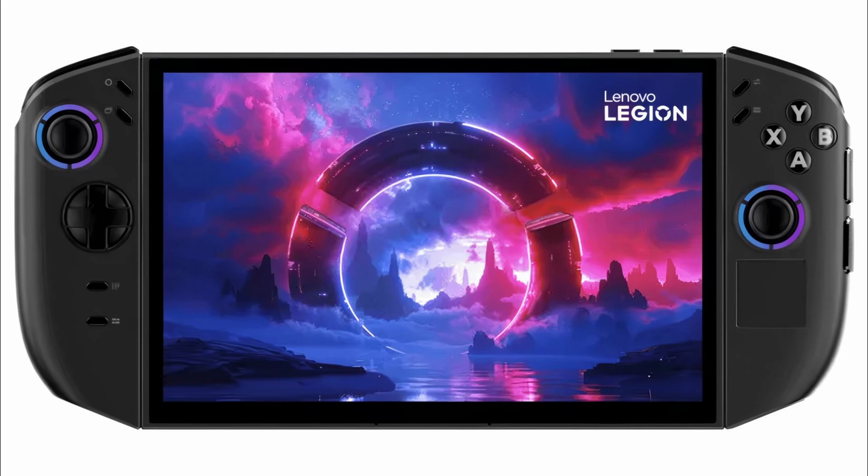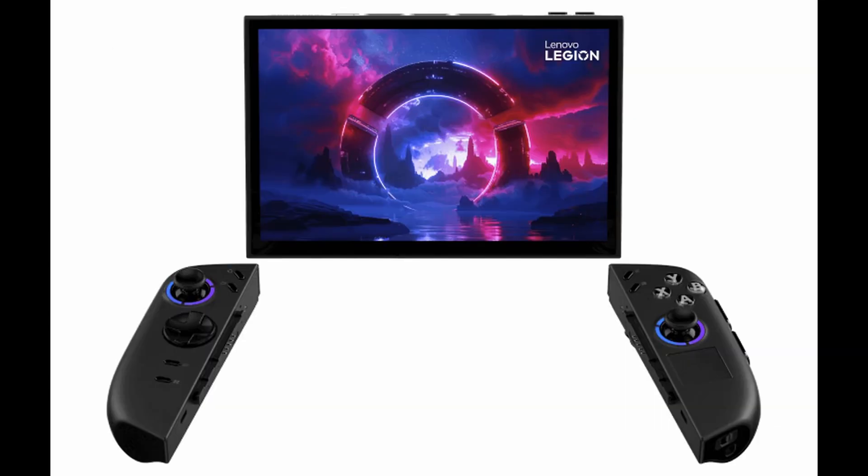This is what the Legion Go 2 is supposed to look like. It looks very similar to the Legion Go but a little more rounded — I will admit the original was a little too boxy. It looks better for ergonomics, though we won't really know until we hold it in our hands. It looks like the controllers still detach and you can still use it in mouse mode, so it retains all of its unique features, which is excellent.